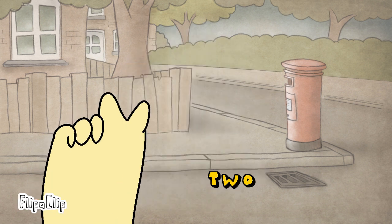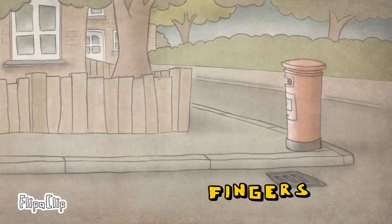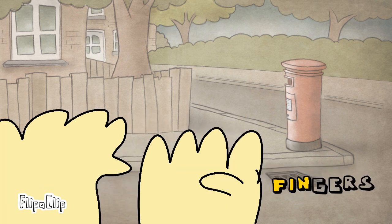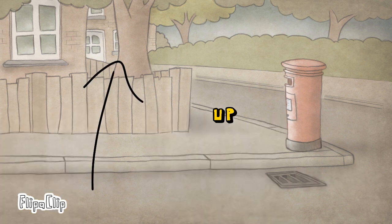We got 1 finger, 2 fingers, 3 fingers, 4 fingers, 5 fingers, 6 fingers, 7 fingers, 8 fingers, 9 fingers, 10 fingers, up.